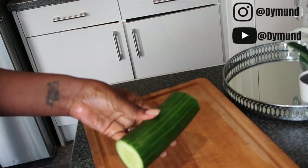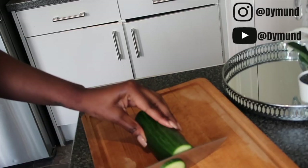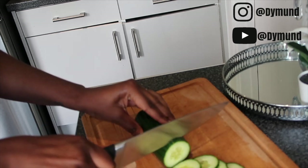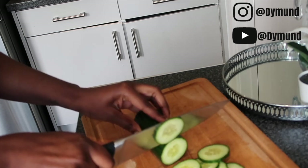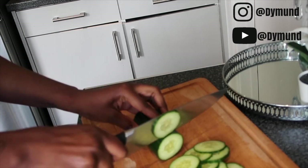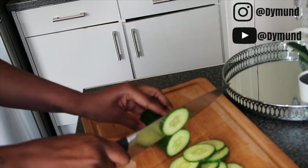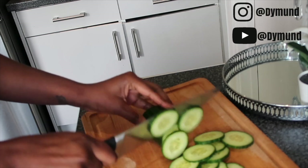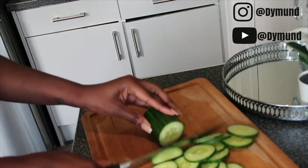So the first ingredient obviously is your cucumber — just slice it as you can see me doing in the video, slice according to your desired size. Make sure to wash your cucumber very well before you use it.